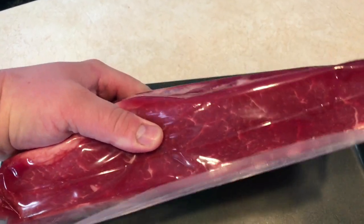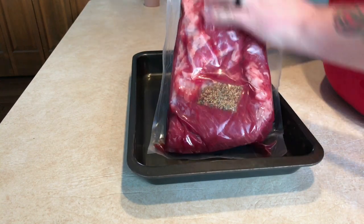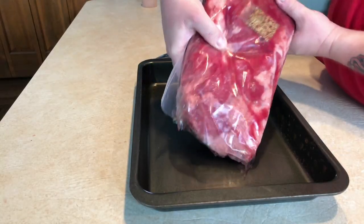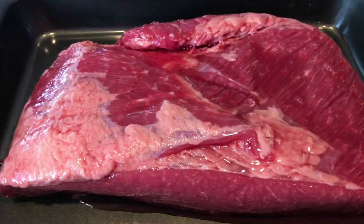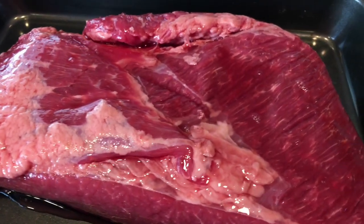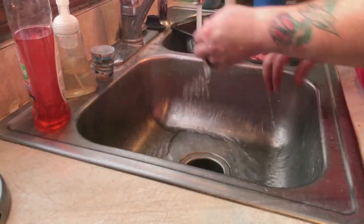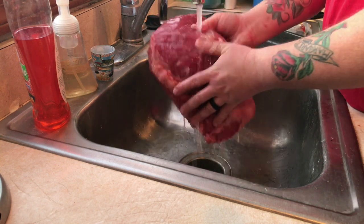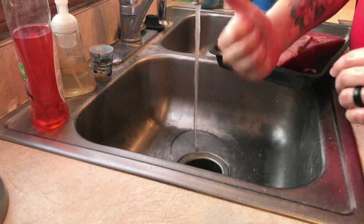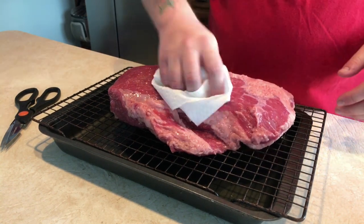It's about four and a half pounds of USDA choice corned beef. It does come with one of these little spice packs. Here's the beef — it's looking pretty good, kind of juicy from all that liquid. We're gonna go ahead and rinse it off really good, get all that brining solution off of there.